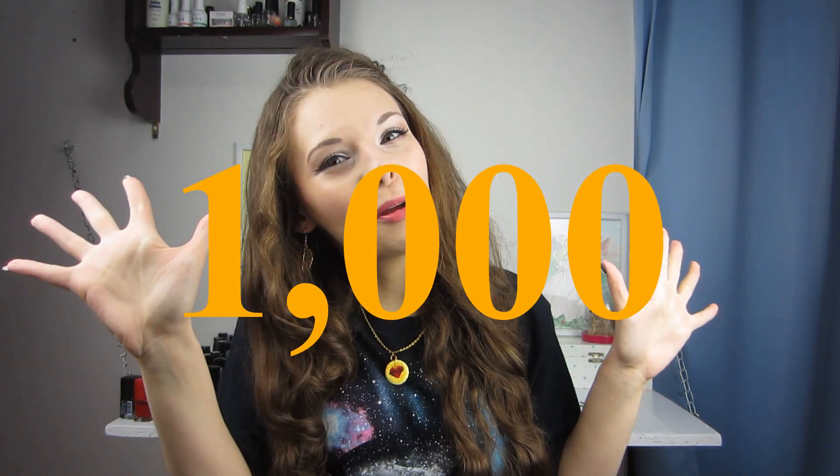Hello, it's Manna from Chirpin' Nails, helping you stay frugal with nail art. This channel has just surpassed 1,000 subscribers, and it's all because of you. You've hit that subscribe button 1,000 times. I'm truly thankful and so grateful for you for supporting this channel and getting it to 1,000 subscribers.